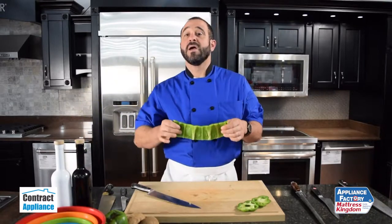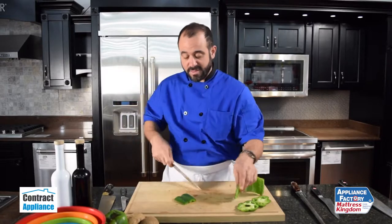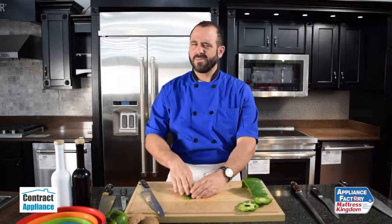Now I've got this nice panel of pepper, and I want to bring this down to a dice. What I like to do is cut off a little piece of this, and peppers — the skin can be tough, just like a tomato.